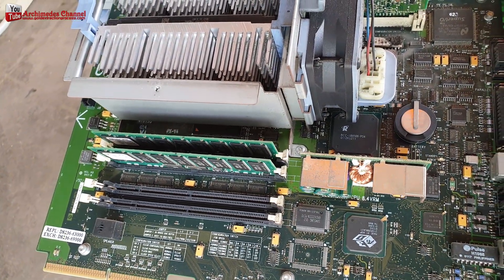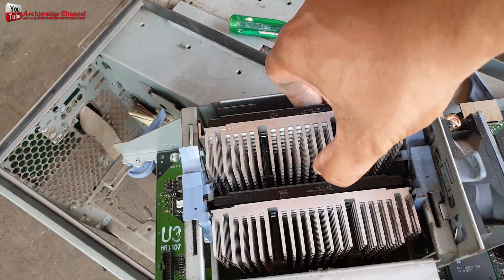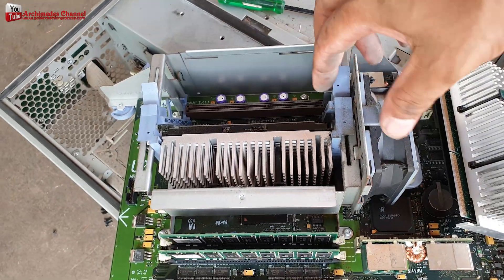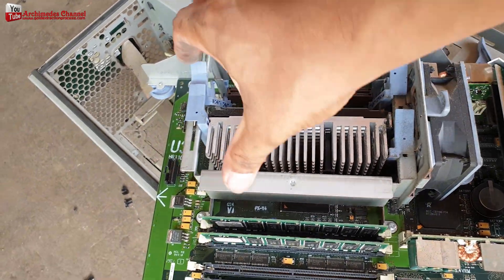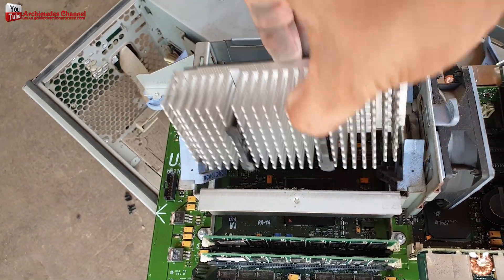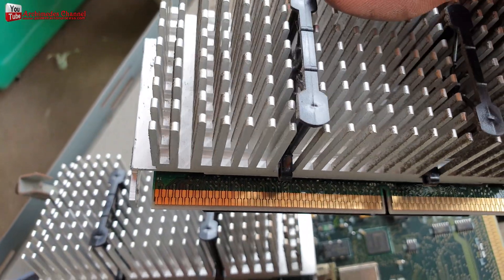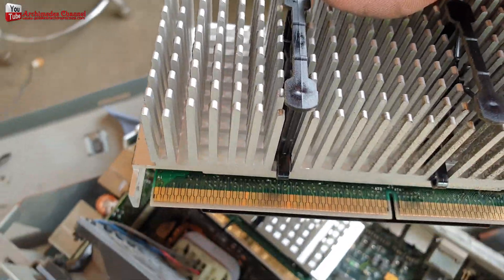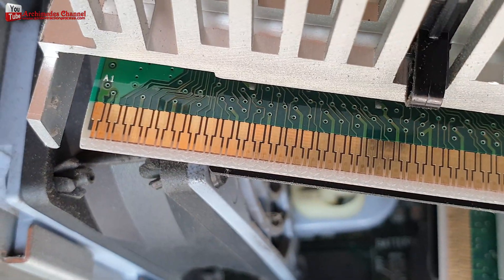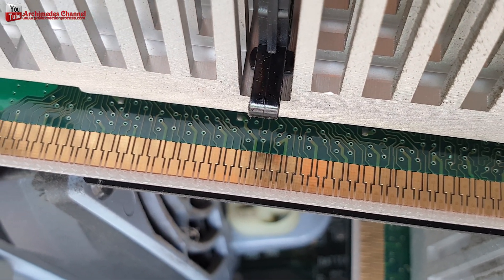How to recycle gold from CPU computer scrap and old CPU scrap gold value. Electronics usually consist of silver and gold, which are a great feature for various electrical signals. This video explains how to recycle gold from CPU computer scrap, showing the gold content amounts in CPUs and gold volume. You can study from this video clip to guide you.